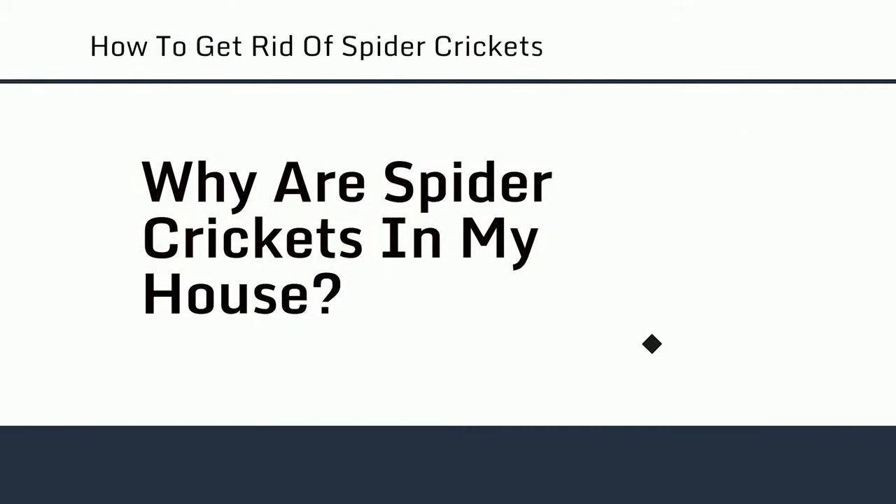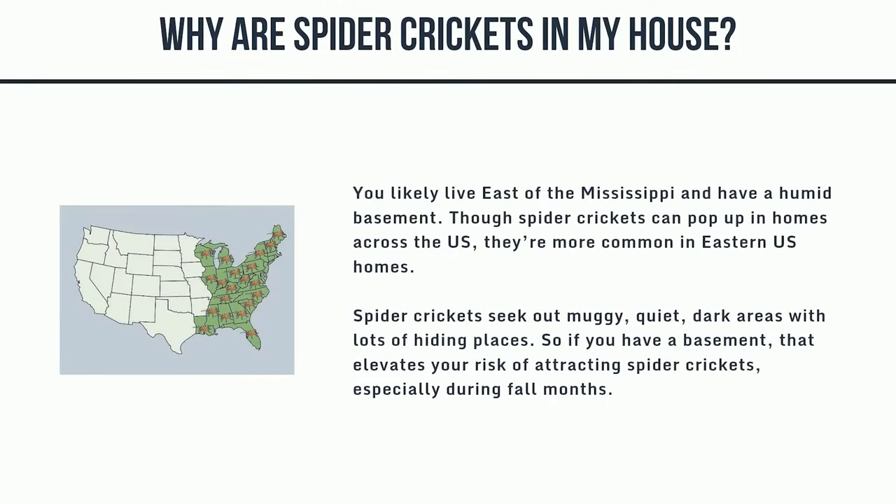Why are spider crickets in my house? You likely live east of the Mississippi and have a humid basement. Though spider crickets can pop up in homes across the U.S., they're more common in eastern U.S. homes. Spider crickets seek out muggy, quiet, dark areas with lots of hiding places. If you have a basement, that elevates your risk of attracting spider crickets, especially during fall months.